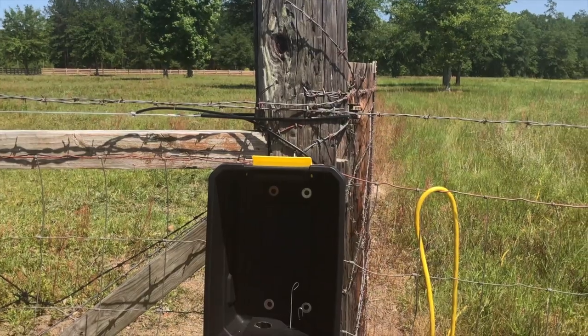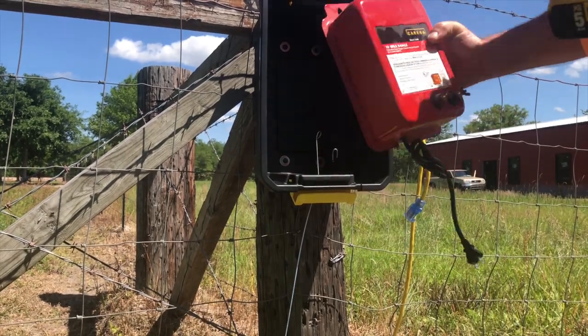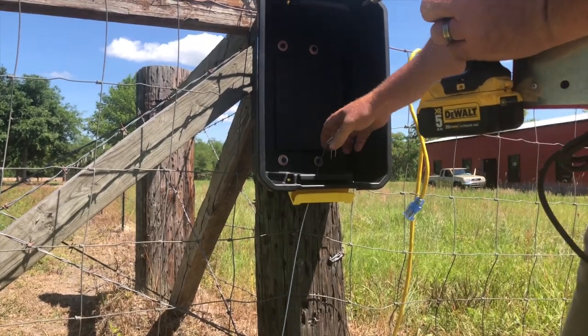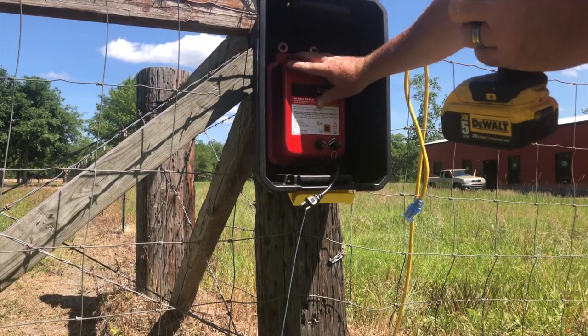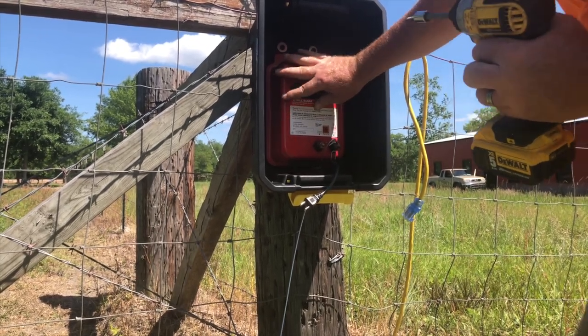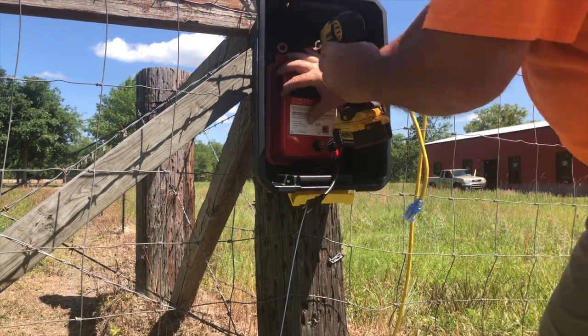The first thing we did was remove the existing charger, making sure the power is disconnected. We went ahead and installed the box that we drilled the holes in — you can see that right here. Now we're going to reset the charger inside the box. We're mounting our Zareba charging box back inside this new box, twisting the wires down out of the way, setting it down on the inside, making sure we've got enough length for the wires to reach. We're going to drill this right through the back of the box.